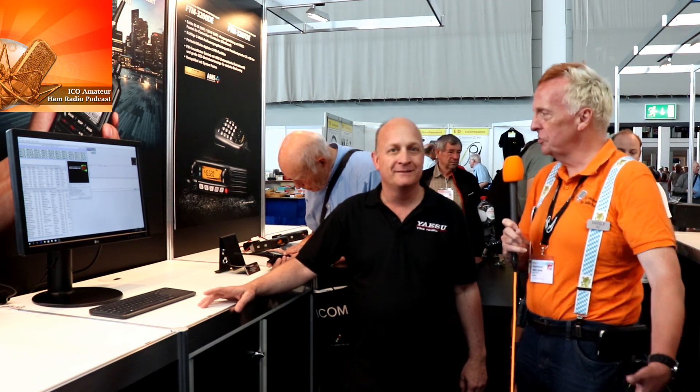Carl Brazier from Yaesu is going to show us an upgrade to the FT2D that will allow it to become a YSX node. In the past you would have had to have an FTN100 or an FTN400 and also an HRI-200 modem. But now, via a software upgrade on the FT2D and also via a software upgrade on the YSX software, you can use the FT2D as a YSX node.